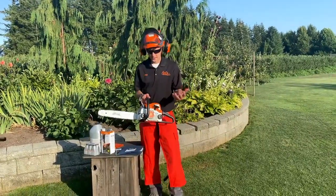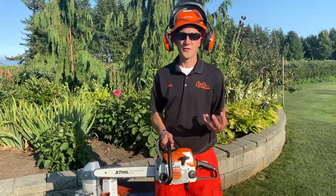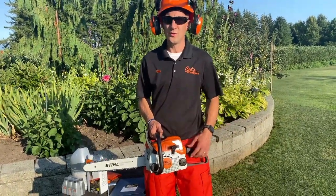Thanks for buying a Stihl MS-170 from Carl's Mower and Saw. We're here to answer all of your questions. Don't forget to subscribe to our YouTube channel where you can learn all about the tools that you already own or are looking to own. See you soon.